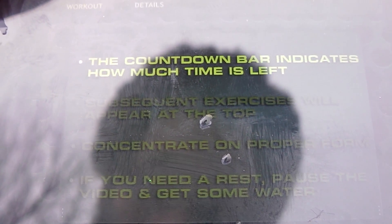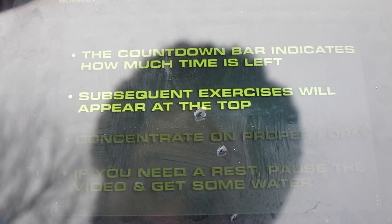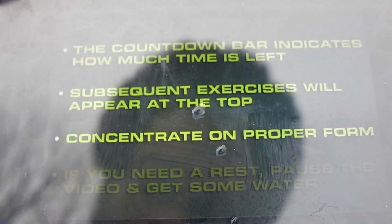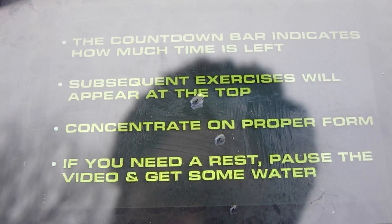The countdown bar indicates how much time is left for each exercise, and subsequent exercises appear at the top to get you ready for the next move. Be sure to concentrate on proper form, and if you need a rest, pause the video and get some water.